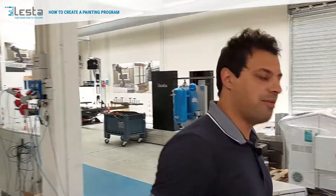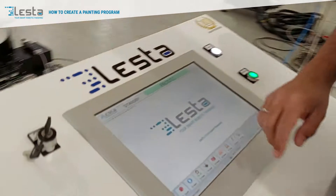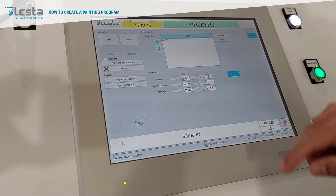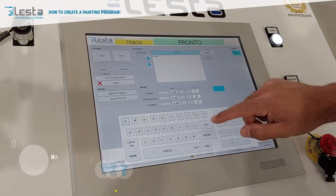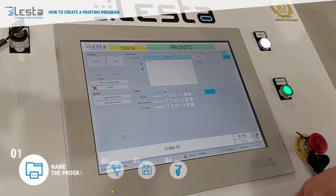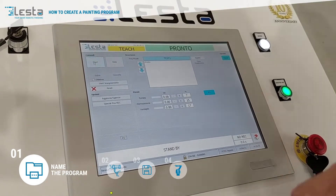So let's move to the control cabinet, follow me. First of all, let's click on the teach page, let's type the new name of the program — for example, 'test one' — and let's click on start.